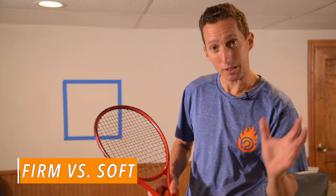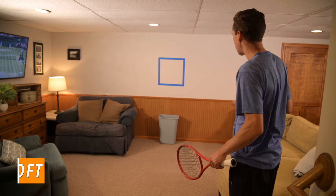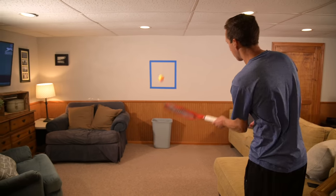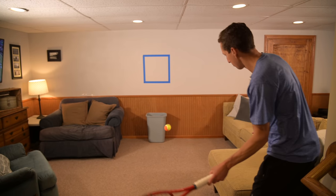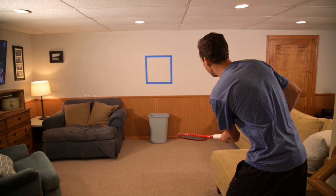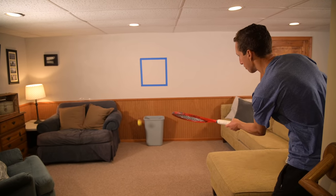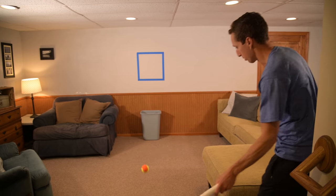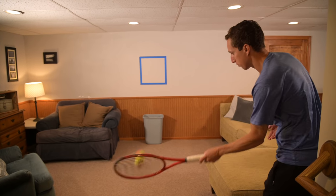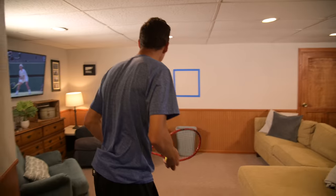Now we're going to transition between a firmer shot and a softer shot — that's what the garbage can is for. Starting with forehands and backspin, I'm going to hit three shots in a row to the square and then one shot into the garbage can. The goal is to hit firmer shots into the box for the first three — so the ball comes back to you — and then a softer shot on the fourth. This is going to challenge your touch, feel, precision, and your ability to transition from one firmness to another.